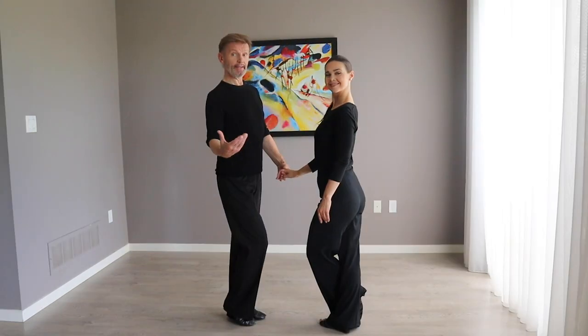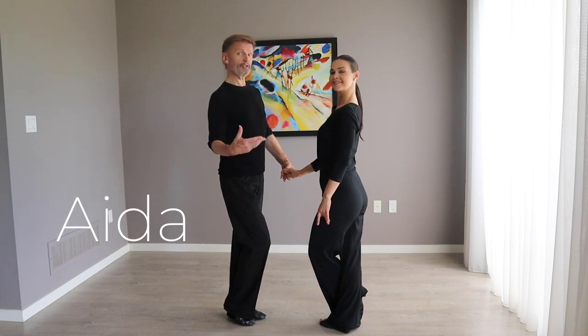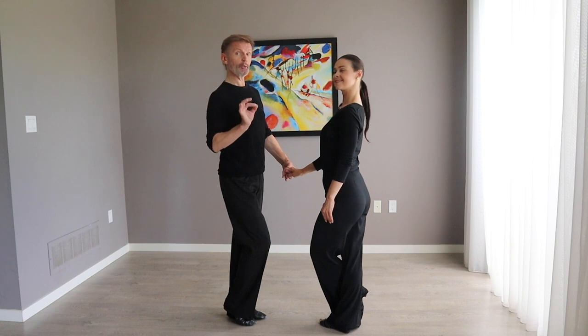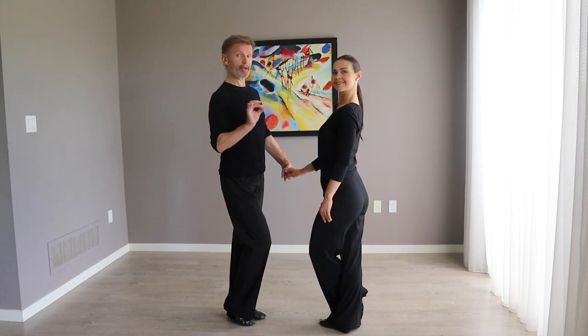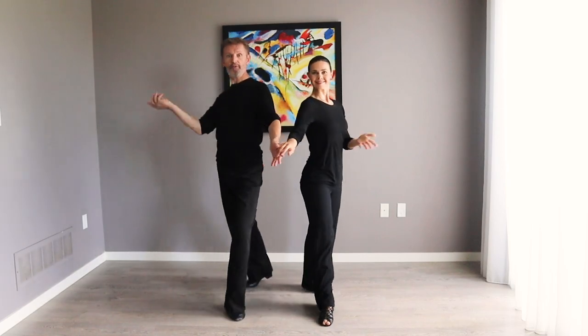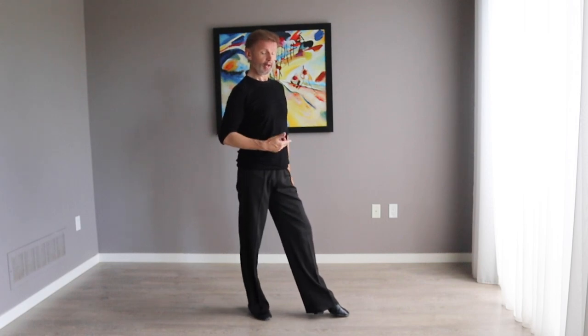Now we're going to do aida. Here we're going to do the figure of eight together, and it's not a side action — it's a forward and backward action. Let me remind you how to do the figure of eight when we are doing aida, because it's not a side action, it's a forward-backward action. If I'm going to stay on my right leg...